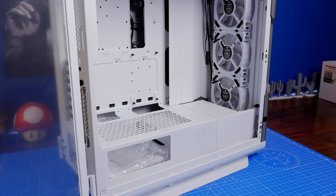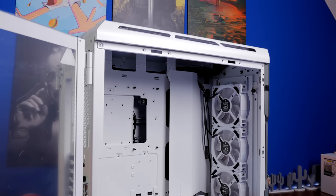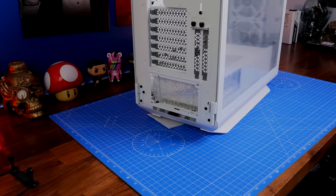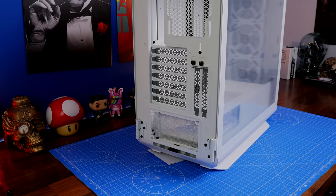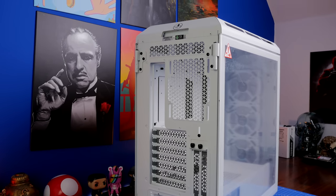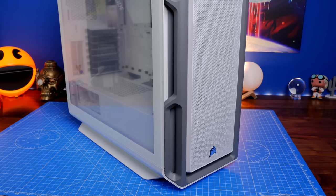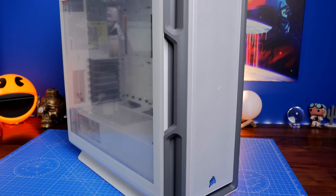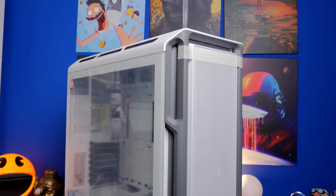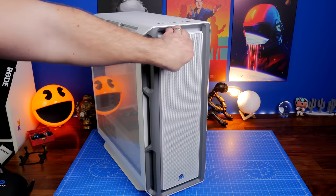You also have a cable-hiding tray at the back and the ability to mount fans and radiators there. There's also a vertical mounting bracket for your GPU, although testing with the 5000D Airflow showed you probably shouldn't use that in an air-cooled setup — only with liquid cooling — because it puts your GPU too close to the glass, resulting in very high temperatures that throttle performance. The case also has removable panels; the front is held with clips and magnets.